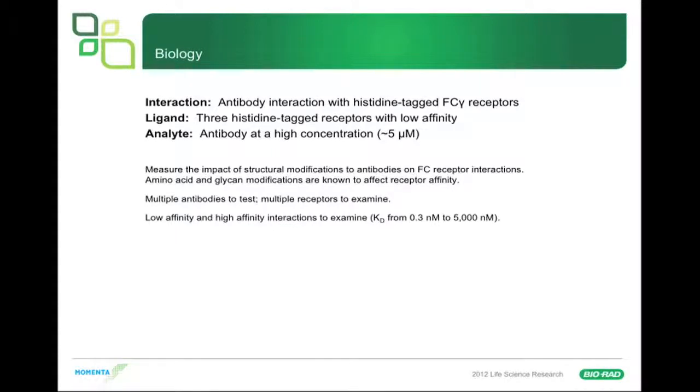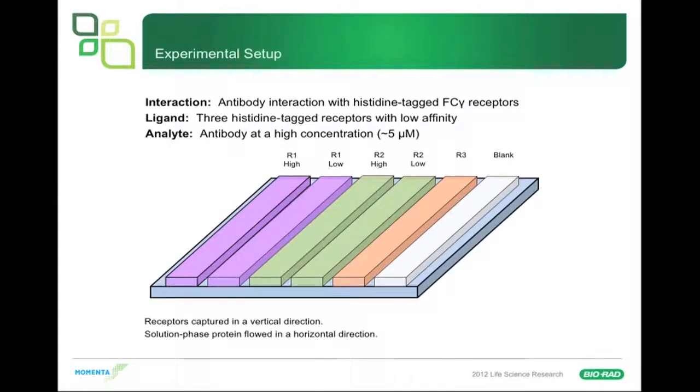The assay was set up with three receptors captured on the sensor chip in the vertical direction, at both a high and low capture level. The advantage of doing high and low capture levels is that it helps to examine artifacts in your assay and ensures more robustness. Whenever you do these types of experiments, you always want to try multiple ligand immobilization levels because you can run into problems with divalent interactions. So we had two different immobilization levels of receptor one, receptor two, and one of receptor three, plus a blank. The solution-phase protein was flowed in the horizontal direction.